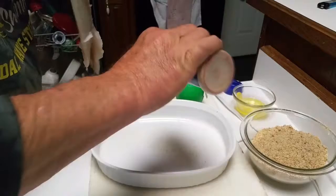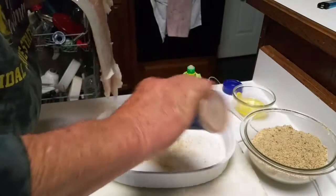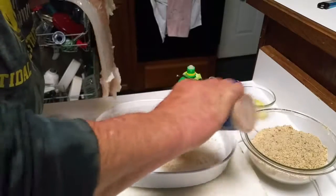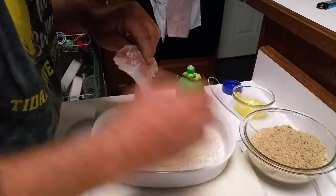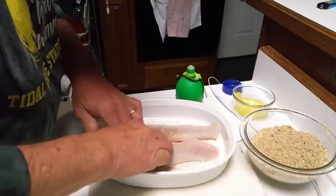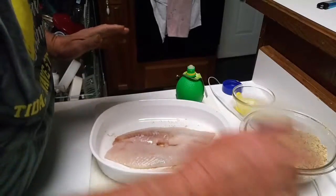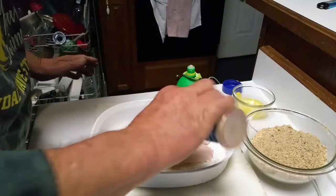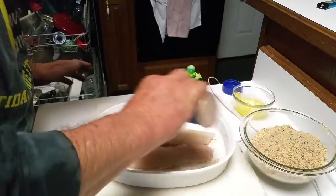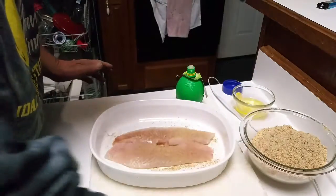I like to throw my soul food seasoning on the bottom, just like that. Then we're going to lay our fillets right on top — I like to put the fillets side by side where they cook all the way — and I'm going to do some more soul food seasoning on the top side also.